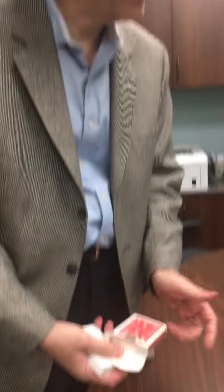I'll hold that up so they can see it. That's amazing — the four of hearts!